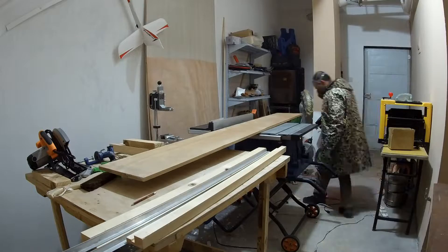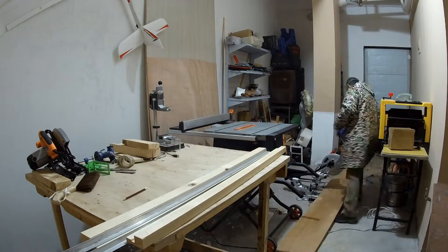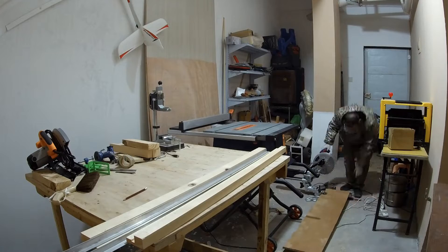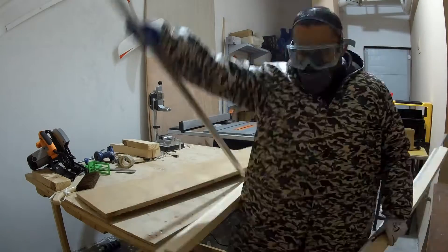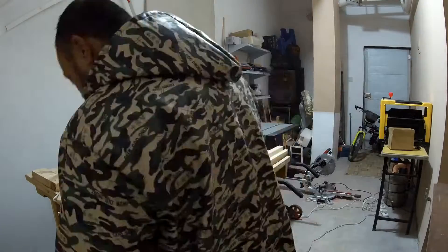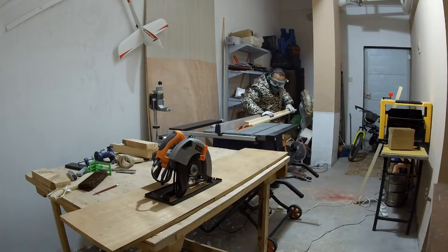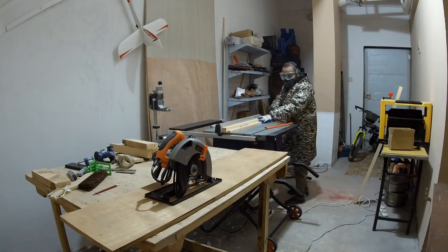To build my DIY crosscut jig for circular saw, I found a scrap piece of plywood laying around. It was in good shape and should do the job. I cut about 1.2 meters — that's 1200mm — because that's the widest plywood sheets we can buy in this town.